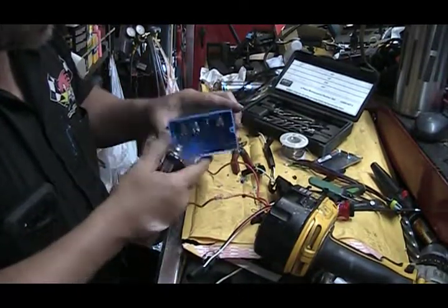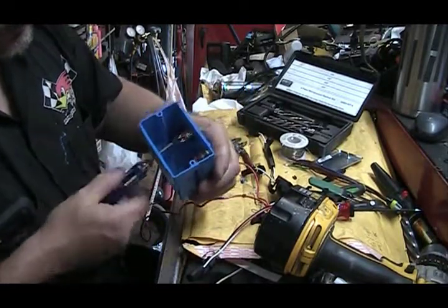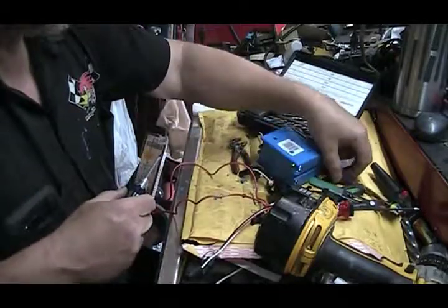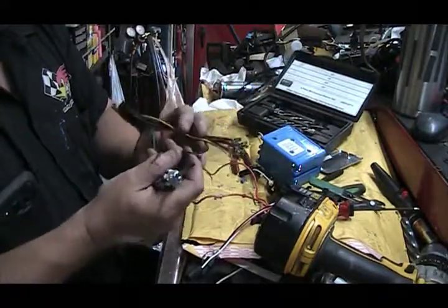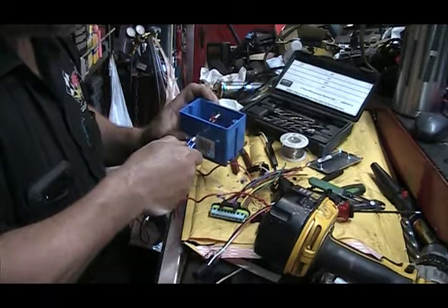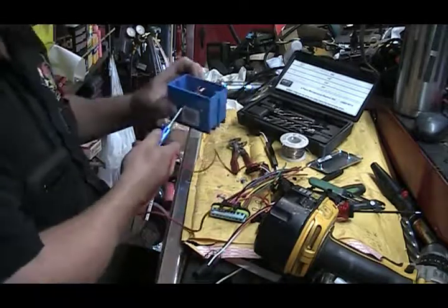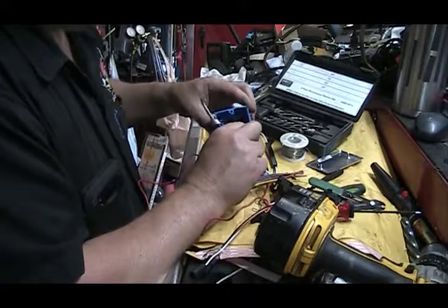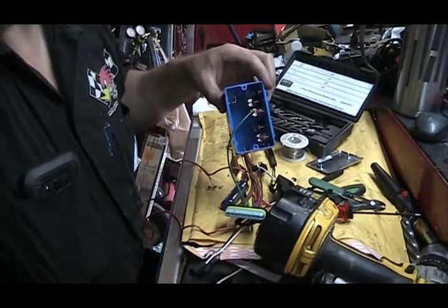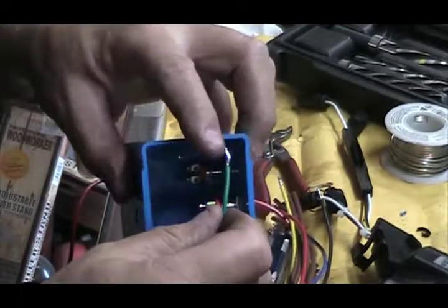I drilled some holes in the back to line up with the buttons so that I can go in here in the back and see these are screw-in terminals — I can go in there and tighten the wires up. I've already pre-soldered them, so I'll have to see if those are going to fit.